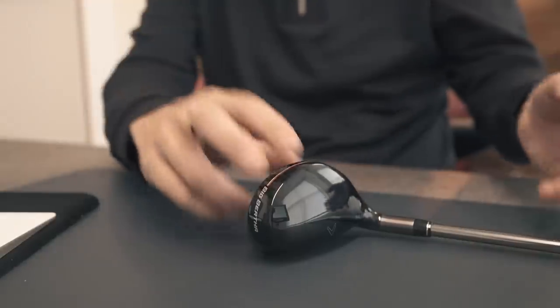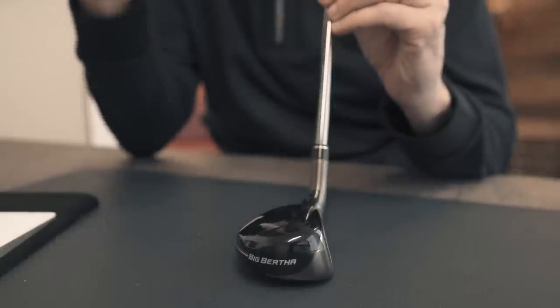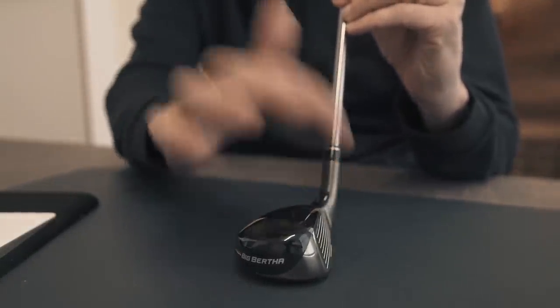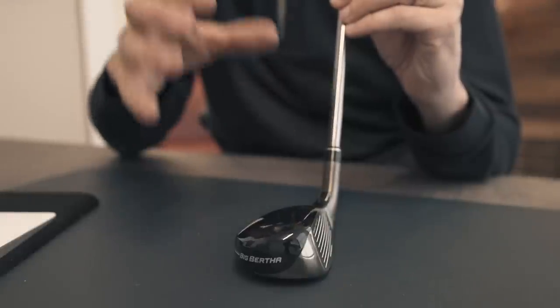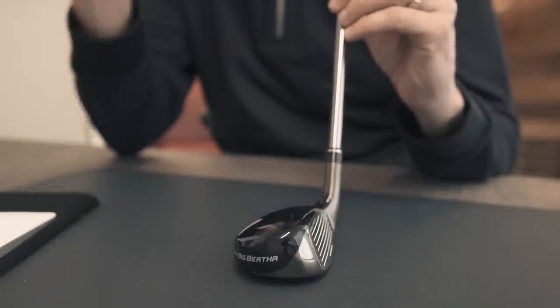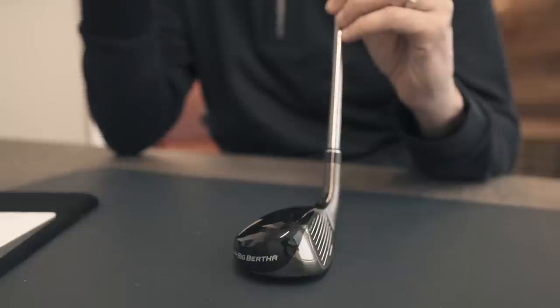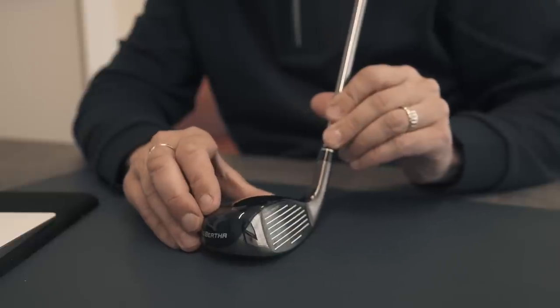Now that all makes complete sense — I get all that logic. But when I see a club like this, and you can see how much offset it has, trust me this club has so much offset. When you set it up at address it just seems to be pointing left, and that's a major issue for me. But I've hit a few balls with it since and I know this thing performs.